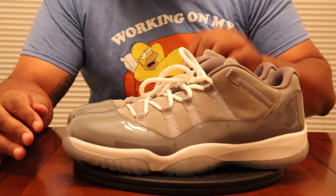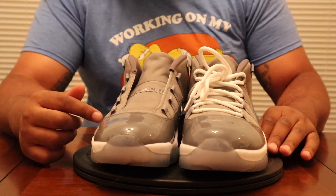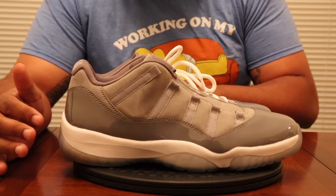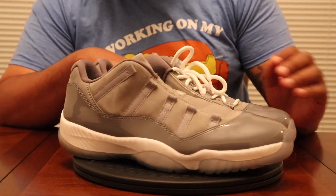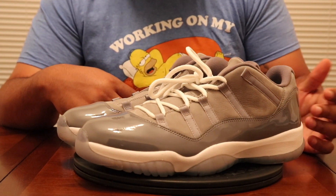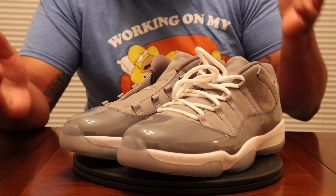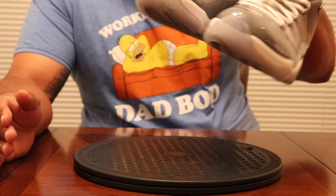Coming in first, we have the Cool Gray 11 Lows — missing a shoestring, which is in another pair of shoes I'll show you later. Cool Grays, always a staple. OG colorways in the 11, I'm most likely going to buy. 11 Lows get a bad rap and I don't really know why. Comment down below if you like 11 Lows, or let me know why people don't like them — I'm genuinely interested.